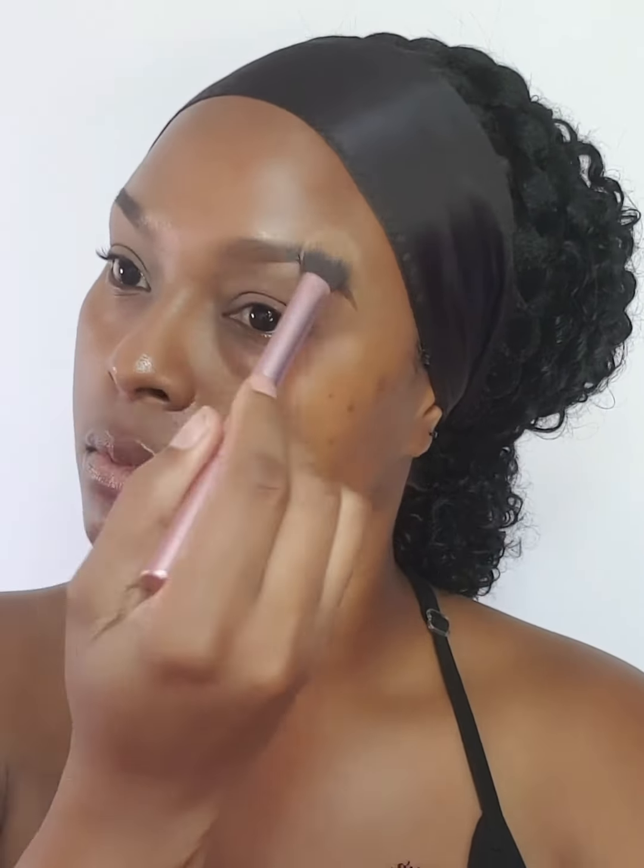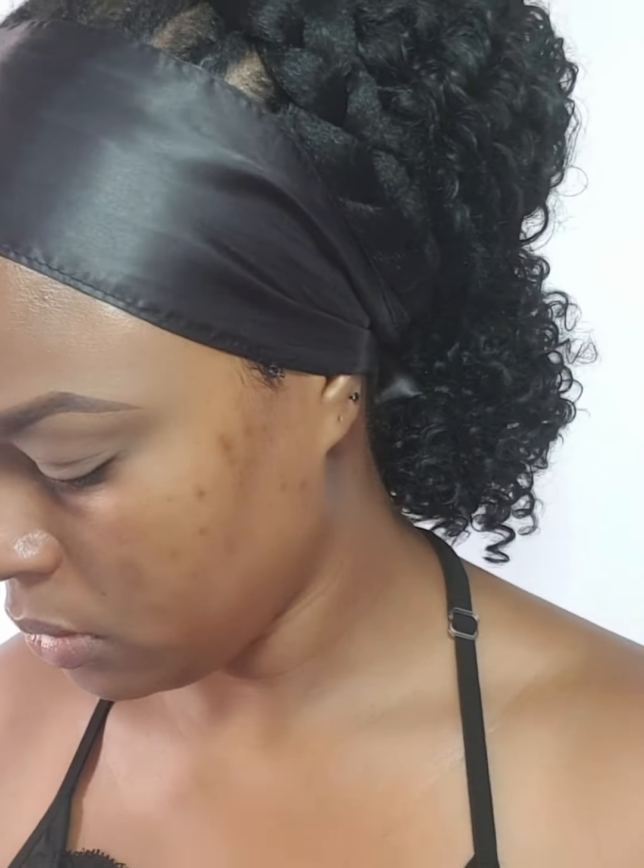I won't be doing a full face makeup — I'm only going to show you guys the eye application. I'll be using these lashes from Kiss in the style Poise and the Duo lash glue. I'll be using this sunset palette for two shades, the brown from the Comfort Zone palette, and the black from this fancy eyeshadow palette from LA Colors.